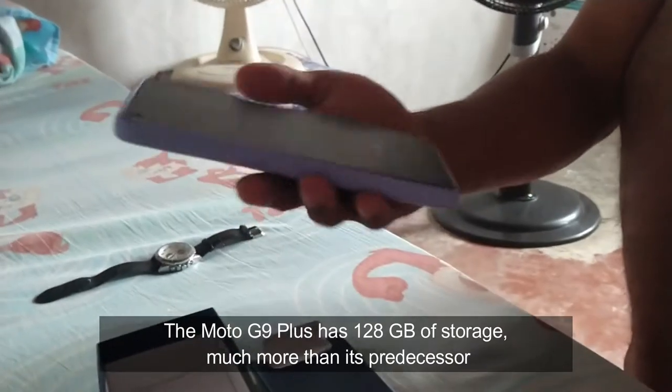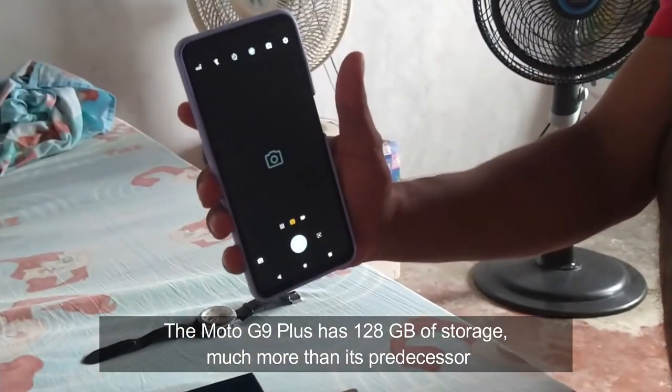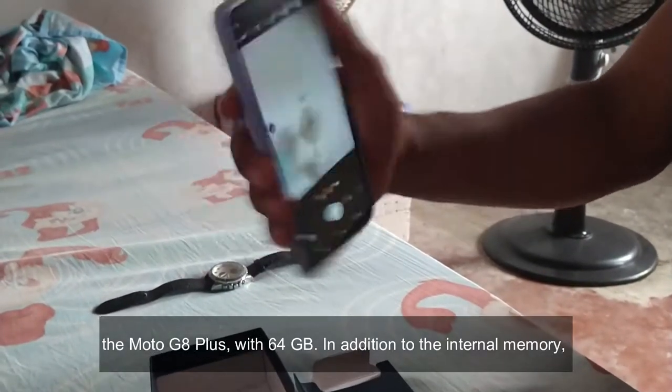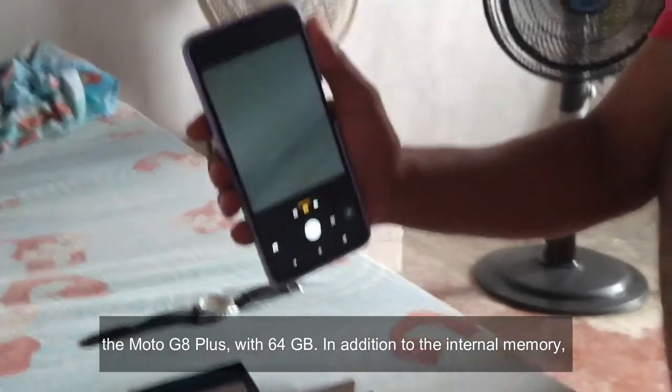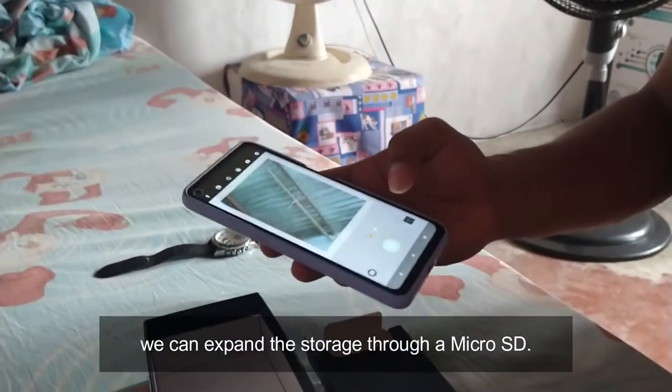The Moto G9 Plus has 128 GB of storage, much more than its predecessor, the Moto G8 Plus with 64 GB. In addition to the internal memory, we can expand the storage through a microSD.